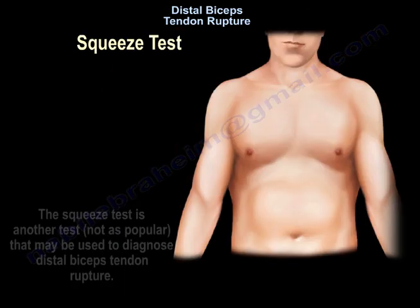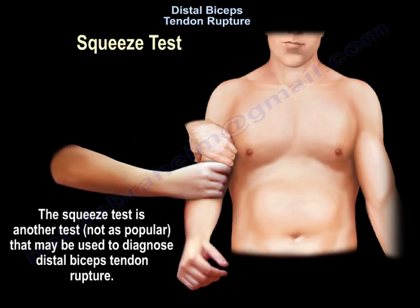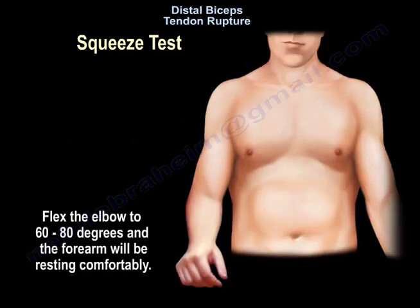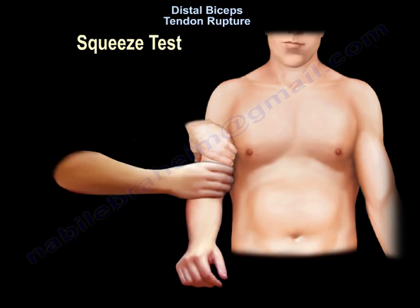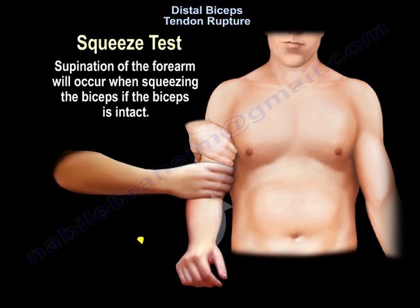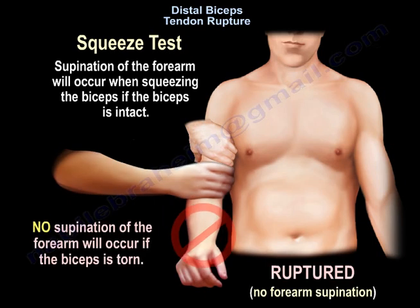The squeeze test is another test — not as popular, but it may be used to diagnose distal biceps tendon rupture. The elbow will be flexed 60 to 80 degrees and the forearm will be resting comfortably, starting with the forearm in slight pronation. Supination of the forearm will occur when squeezing the biceps if the biceps is intact. If the biceps is ruptured, there will be no forearm supination.